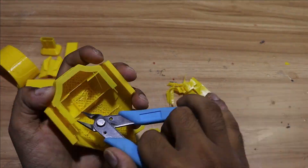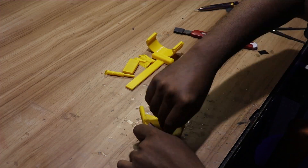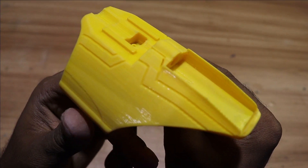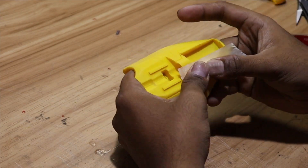And then we are going to sand all the parts. We are going to apply masking tape on the portion which we want to keep gold. You can get this masking tape in any hardware store.